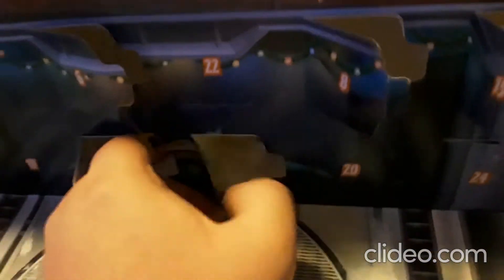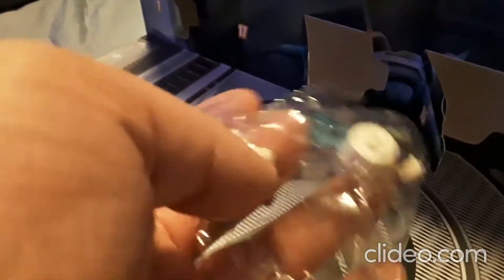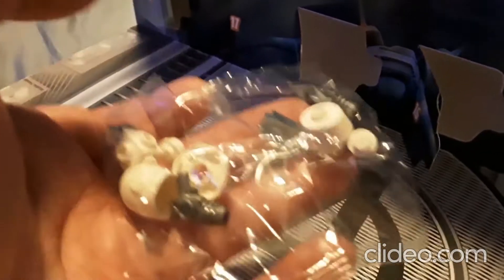Welcome to day 16. I accidentally opened this because I thought I was filming earlier, and it looks like we got an iron snowman. So I'm gonna get ready to build this — you know how it works.